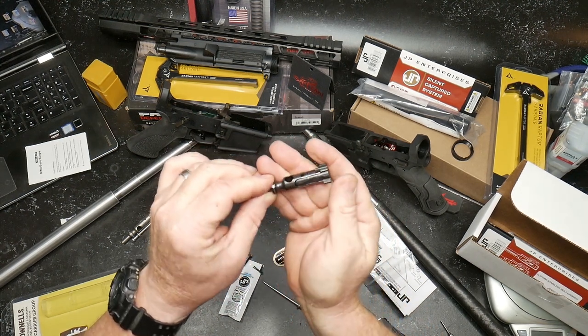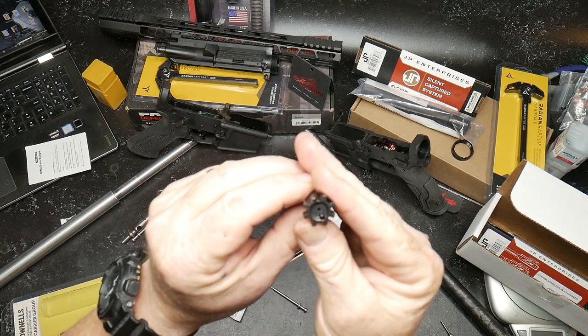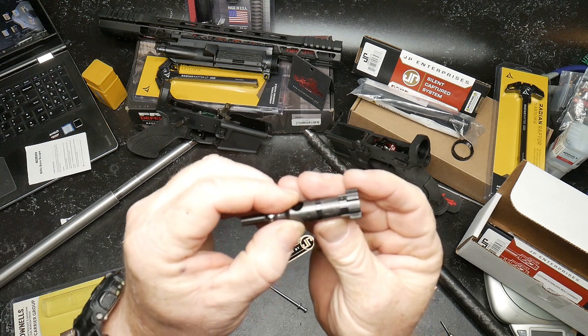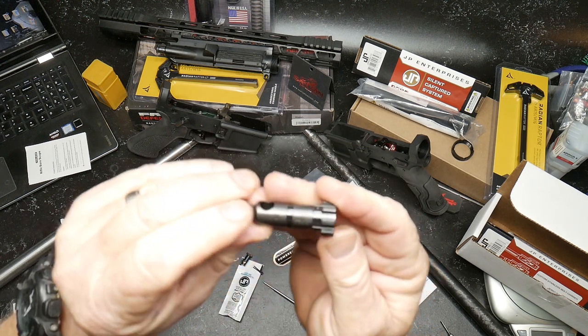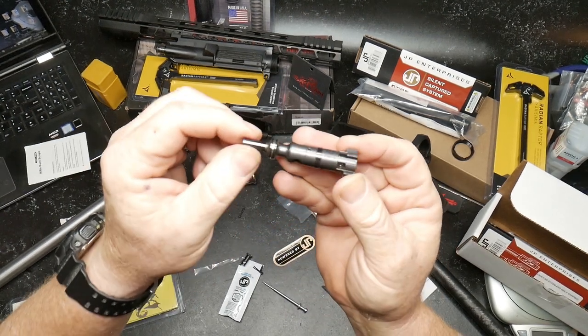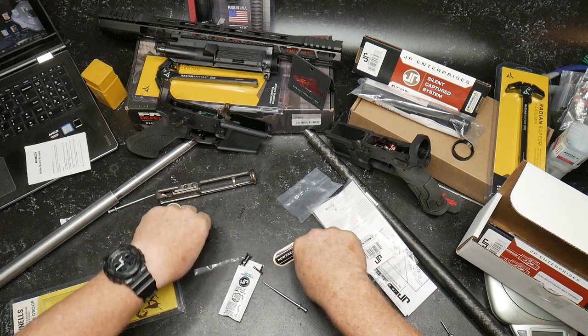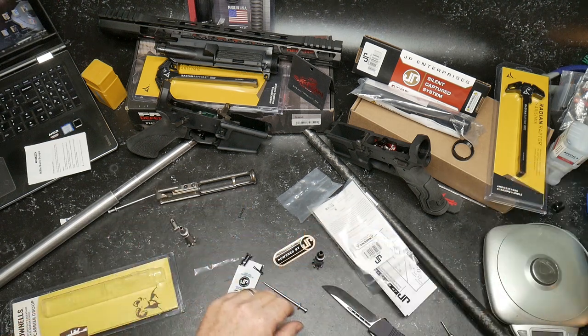It's even got a serial number on it - you can see the JP on the bolt. Look at that thing, that's cool. It came with a cam pin too. Springs included. Let's do this quickly because I do happen to have my scales here.